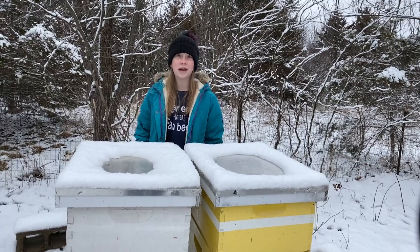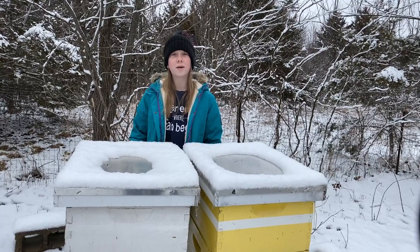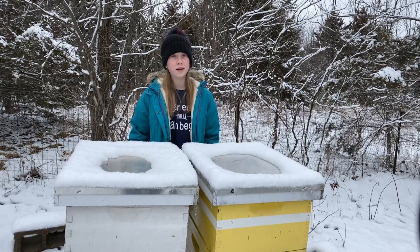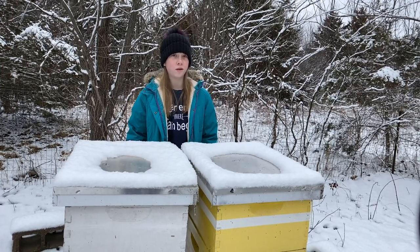Hey everyone, welcome back to Beekeeping Like a Girl, or welcome if you are new. I'm Natalie, and today we're going to talk a little bit about what the bees do during the wintertime.